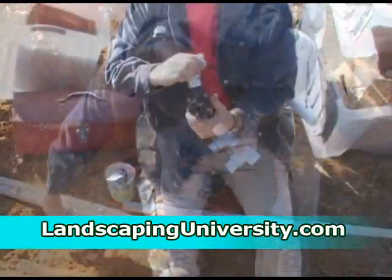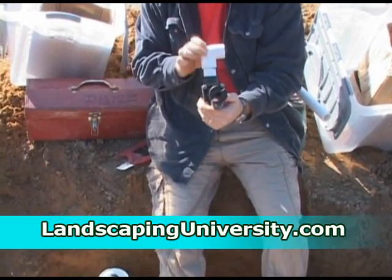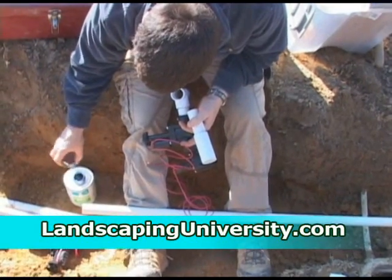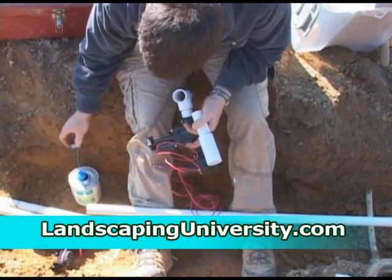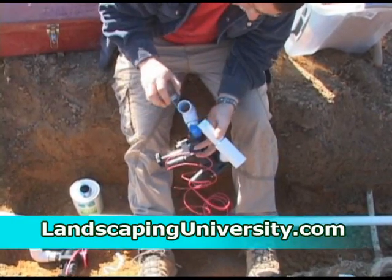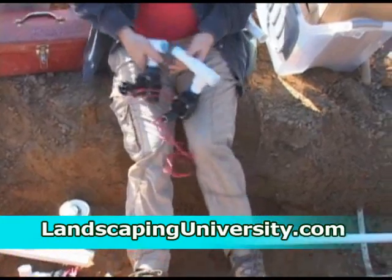I'm putting an elbow on the last valve since there won't be any water going past that. That's how I want to put those valves together. I'm going to use my cut pieces and get ready to put all the valves together in a line to hook up to our main water.